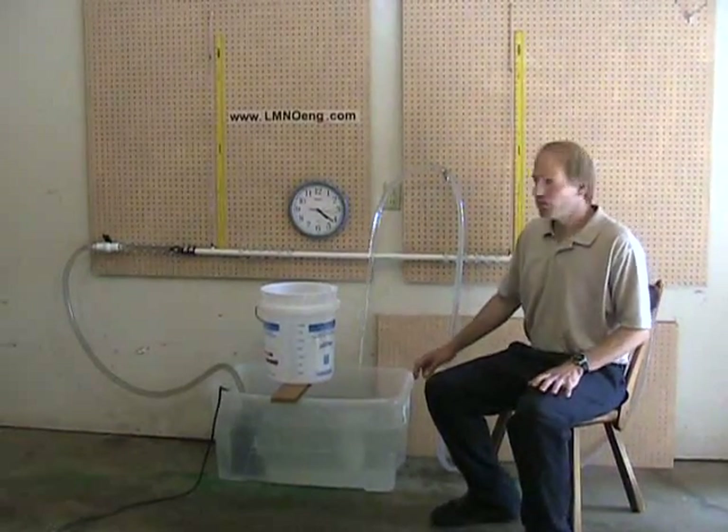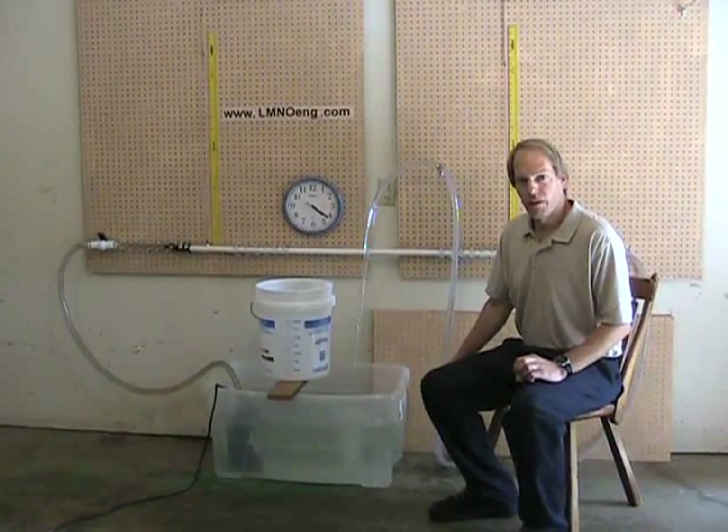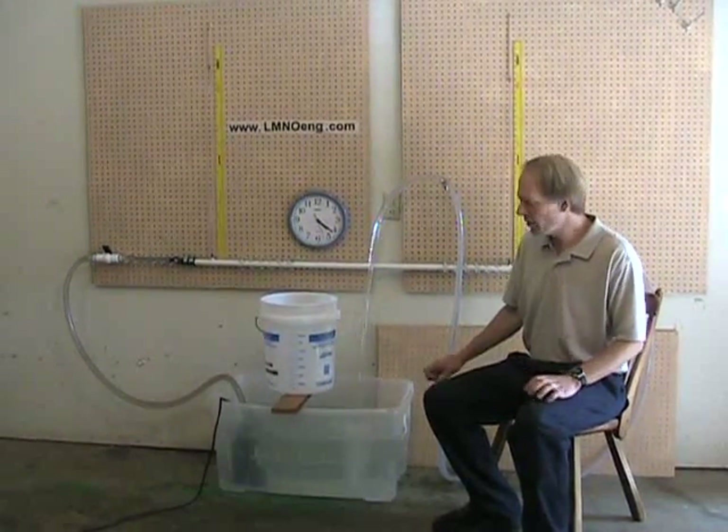The first thing we'll do is measure the pressure in the upstream manometer, followed by the downstream manometer pressure. Then we'll measure the flow rate through the system. The water is flowing steadily through the system.